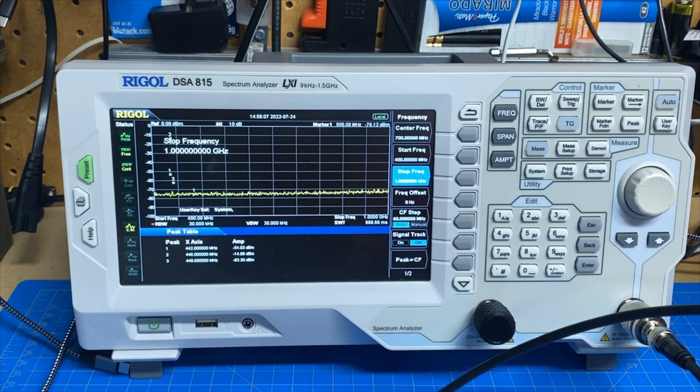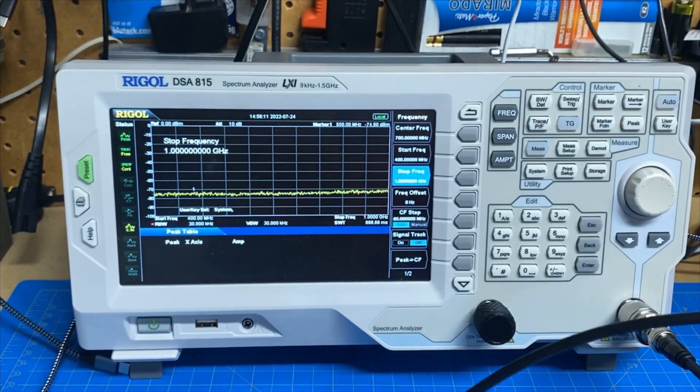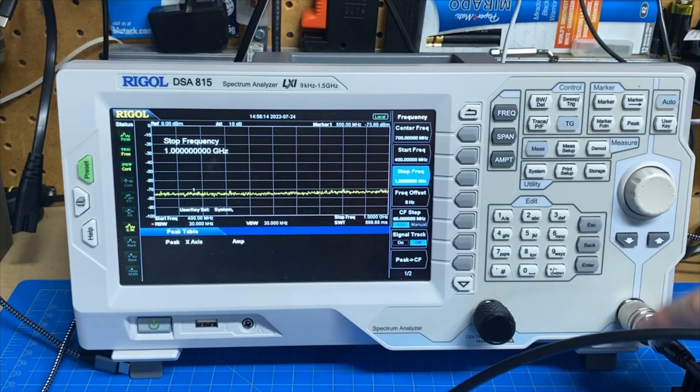Just for what it's worth, this is all into the Celwave dummy load — a 200 watt dummy load with an RF tap. The RF tap is what's feeding the spectrum analyzer.